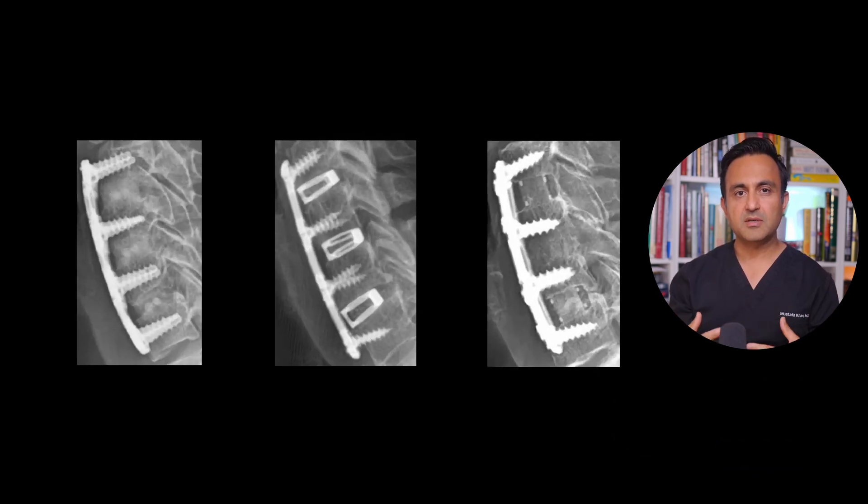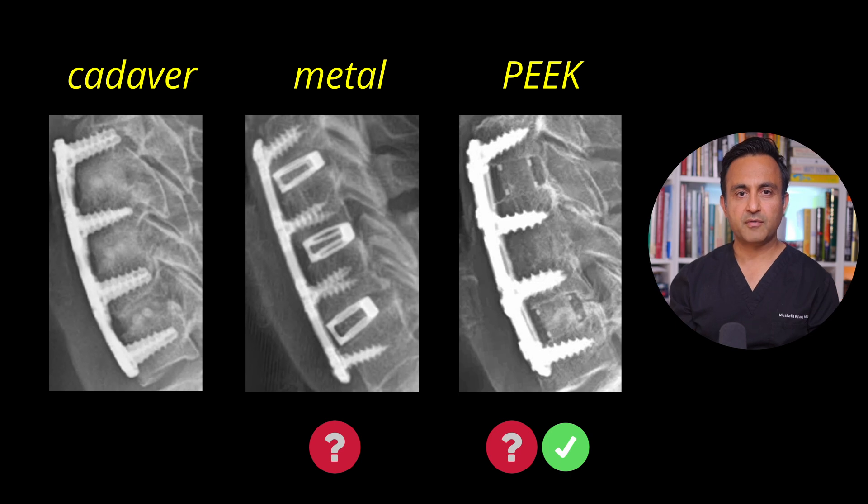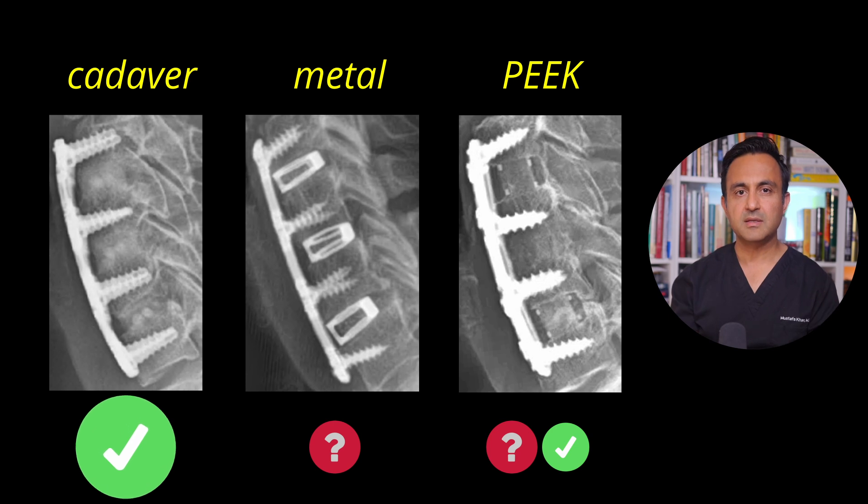In a nutshell, the reason I use cadaver bone graft instead of a cage for my ACDF surgery is it has a very high success rate, and you can very easily see if the bone has healed or not. So usually, you don't need to get a CAT scan to confirm the success of the surgery.